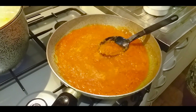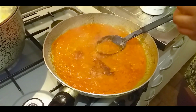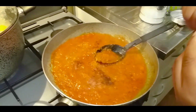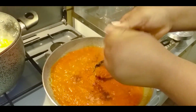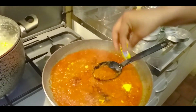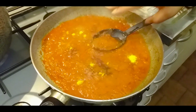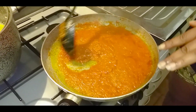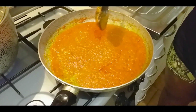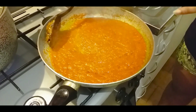Then we sprinkle some nutmeg to it and add our seasoning cubes — the shaking seasoning cubes — just use one of these. This is our stew still cooking. We'll leave it for an additional five minutes before adding our veggies and the fish to it.